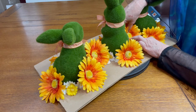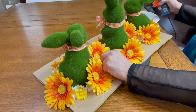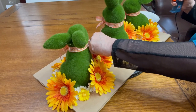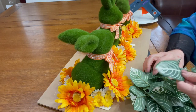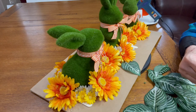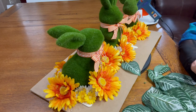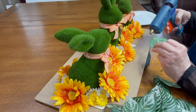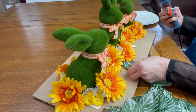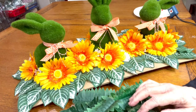I work on a lazy susan when I do big projects like this because it's so much easier to work on the back and the front of a project if you can turn the whole project completely around as you're working with it. I took the variegated leaves from the Dollar Tree, took them all off of the stems, and cut each leaf into a single leaf. I then went underneath all of the flowers and glued the variegated leaves all around the bunny two and three deep until they reached nearly the end of the board.